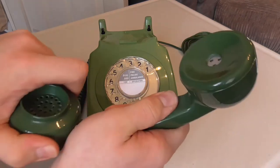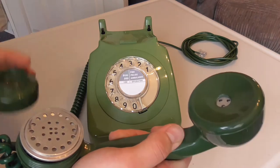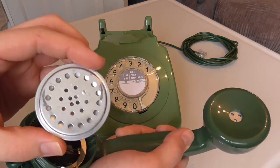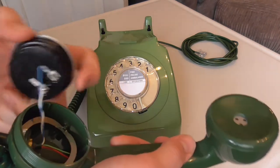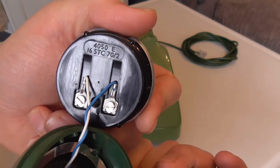Let's take a look at the transmitter. It has a nice cup design — it's the original carbon one, and again that's made by STC in 1970.